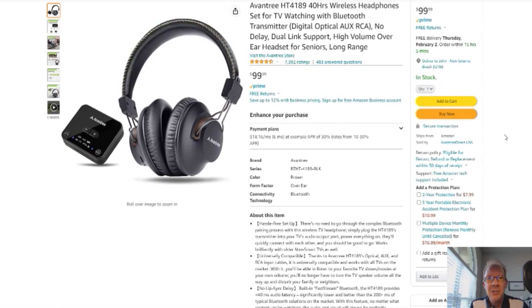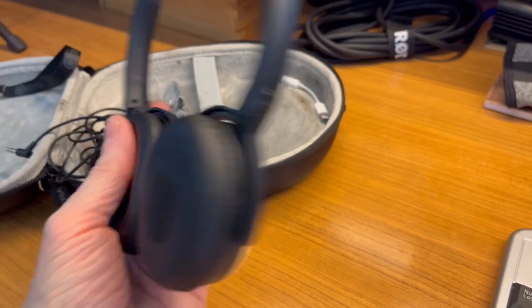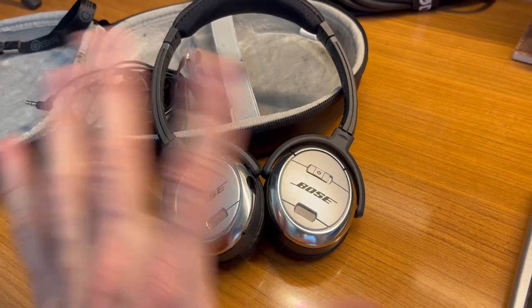Without further ado, on to the product review. So I want to talk about this QuietComfort 3 ear cushion kit from Bose. I've had these Bose headphones for about 15 years and they still work fine.